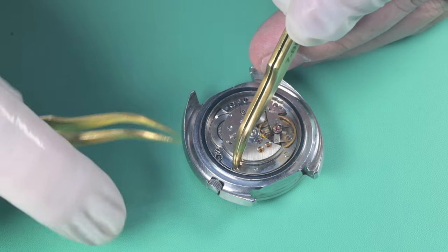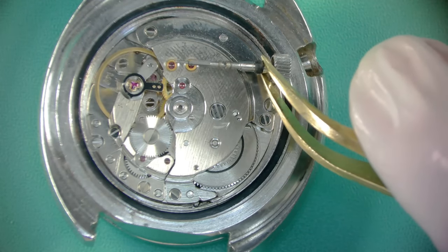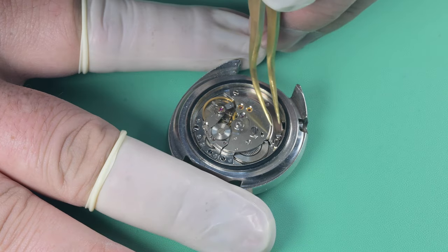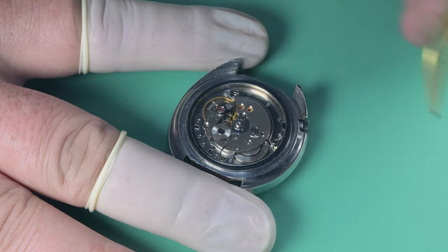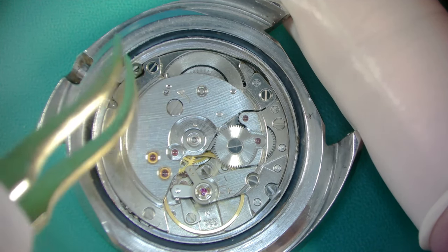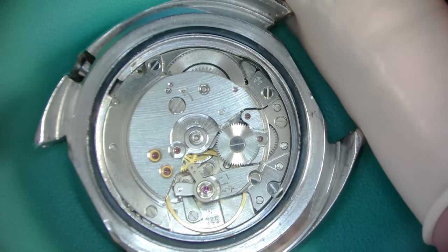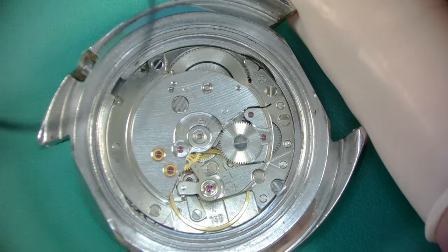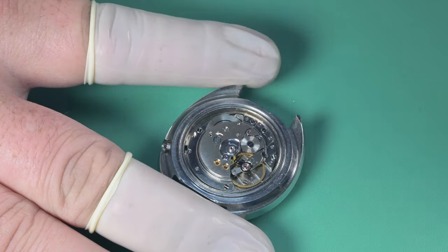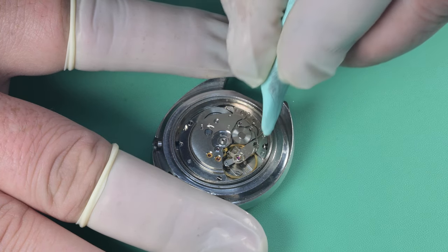Once we've got the rotor off, we pull out the crown to take a look — that gasket is hard and brittle and definitely due to be replaced. Before pulling the movement there are two case clamps that can be a challenge to get out. They're very small and like to move around, but I finally got my tweezers in there. I'll go ahead and pull that gasket off — the fact it wasn't totally degraded made me think this watch had been worked on previously.